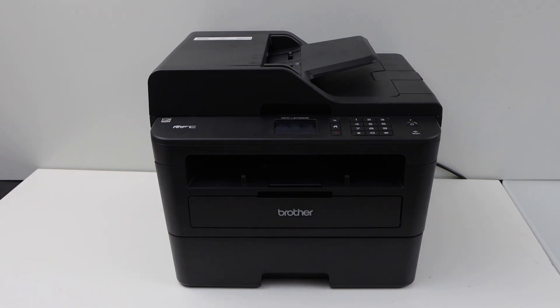In this video, I am going to show you how to connect the Brother MFC L2750DW printer to your home or office Wi-Fi network using the display panel.